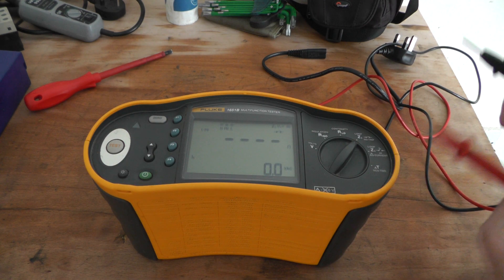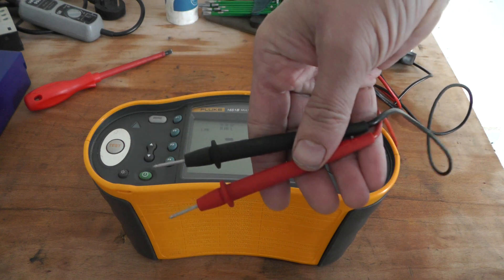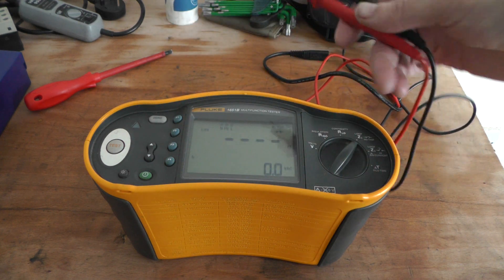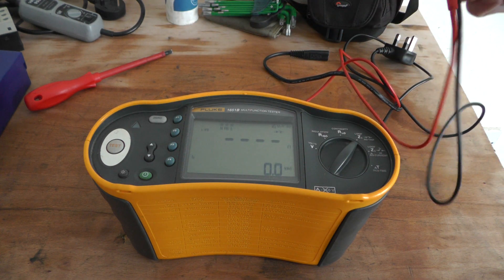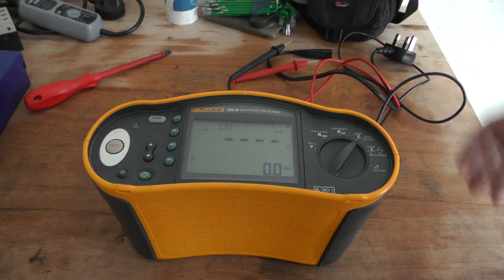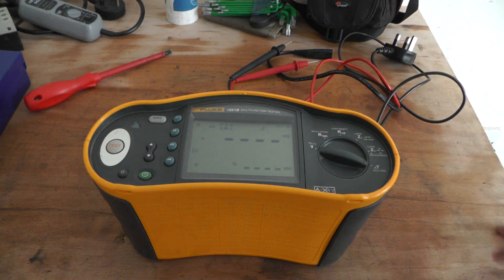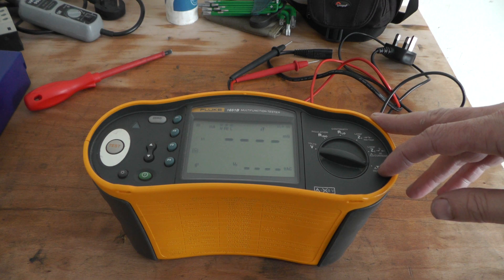I can't really do a loop test because I need to buy more cables for it. I've only got 2 normal multimeter leads, so I need another lead and the plug so you can plug it in and test RCDs and that. But so far it's looking good. Obviously I can't test a loop or RCDs until I get more tools.